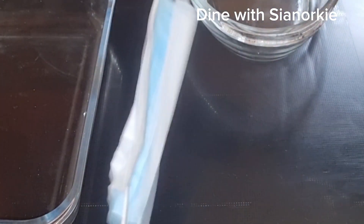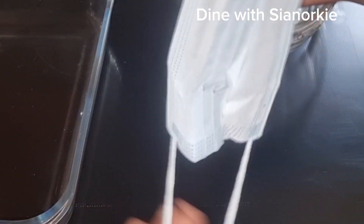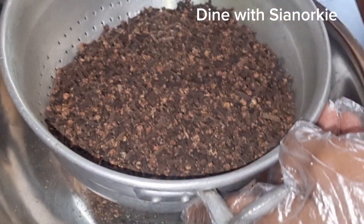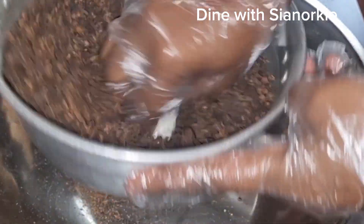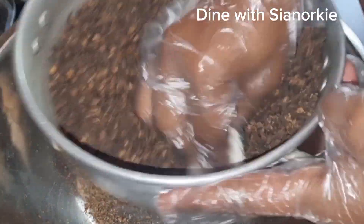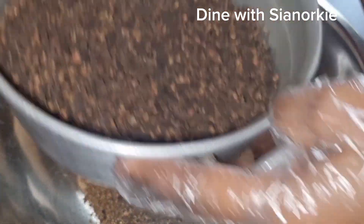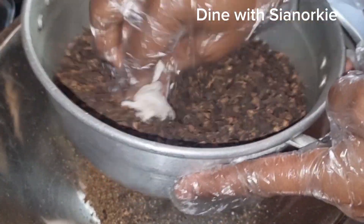To begin cleaning your spices, if you have a lot of them as I'm about to do, I recommend you need a nose mask because there's going to be a lot of sneezing — you want to protect your nose. Once the nose mask is on, another thing you need is gloves, because these spices are really strong and they can really affect you.